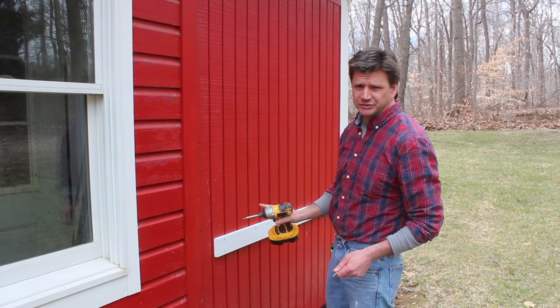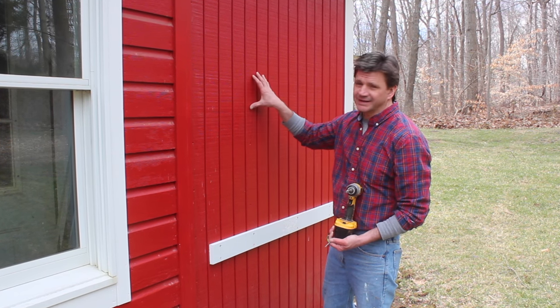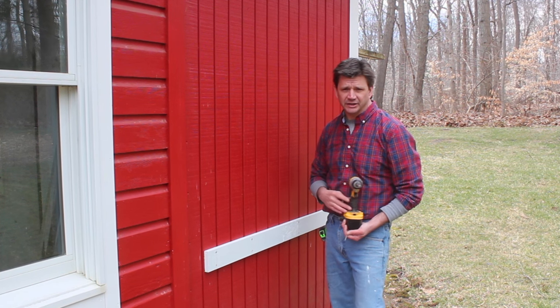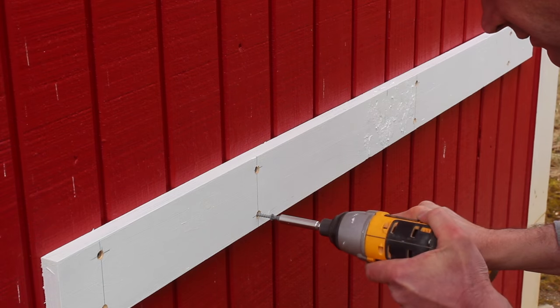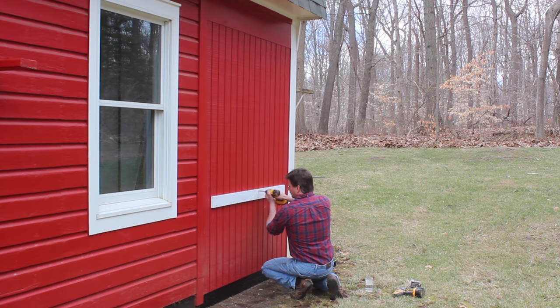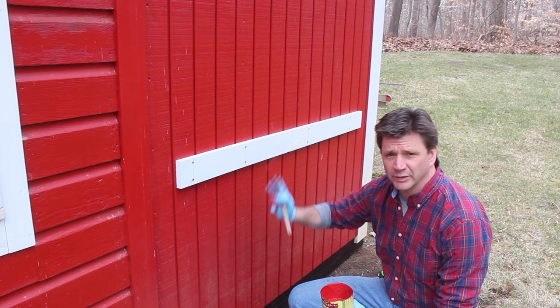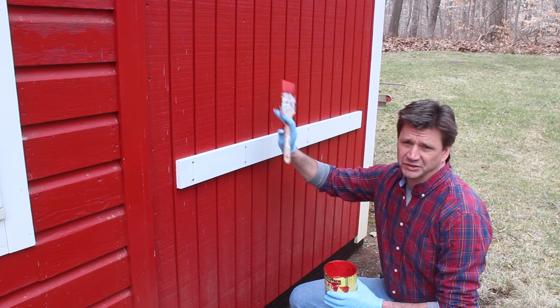While the paint on the cabinet is drying, I'm attaching the cleat to the side of the building. That way when we go to attach the cabinet to the barn, we can rest all of the weight of the cabinet on the cleat. I'm going to go ahead and paint the cleat and also paint underneath where the cabinet will be, so I won't be reaching underneath the cabinet once it's hung.